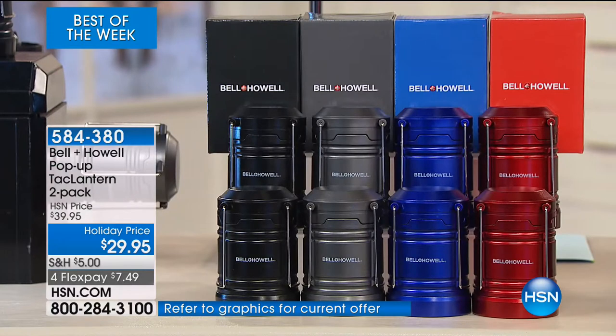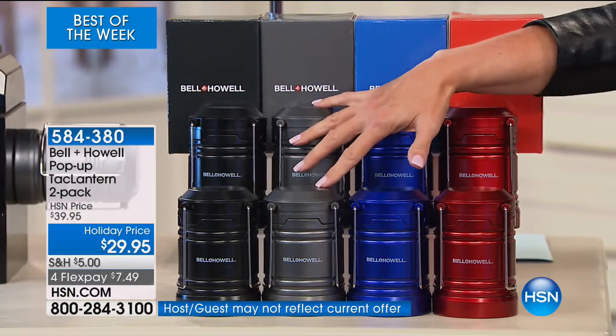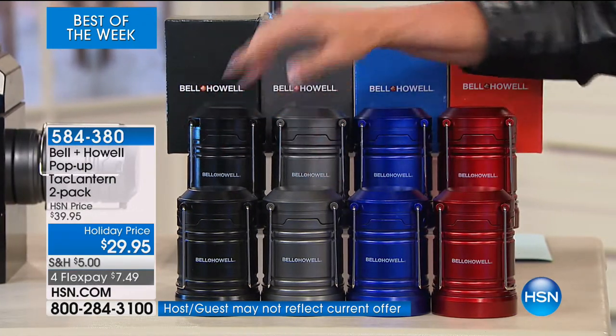Here's what you're getting. It's a choice of color. Unfortunately, the red is going to sell out instantly, so if you want the red, you've got to go really fast. We have the blue, we have the gorgeous pewter, and then we have the set of two blacks.